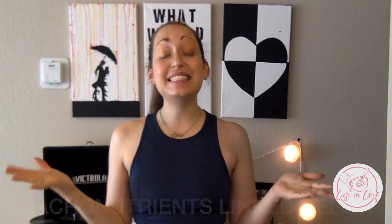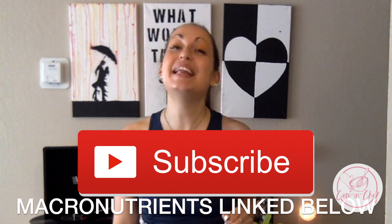That's all I have for you guys today. Be sure to hit subscribe, hit the like button, and follow me on Instagram at caseandchat. See you next time.